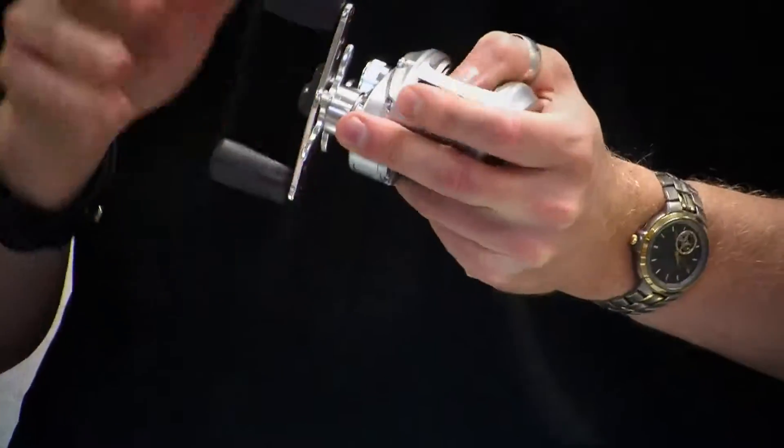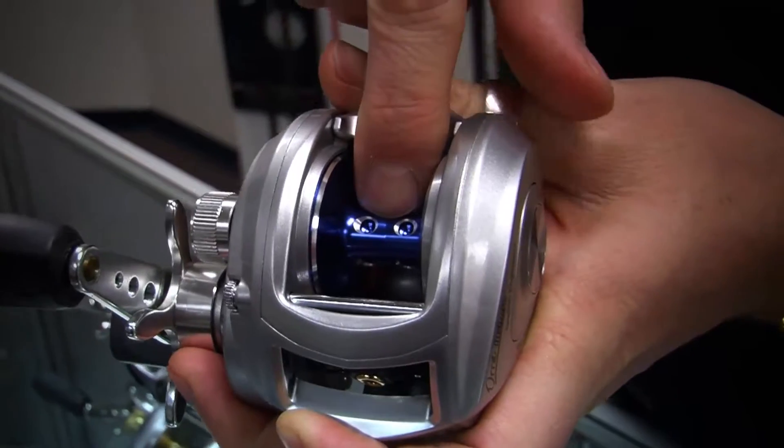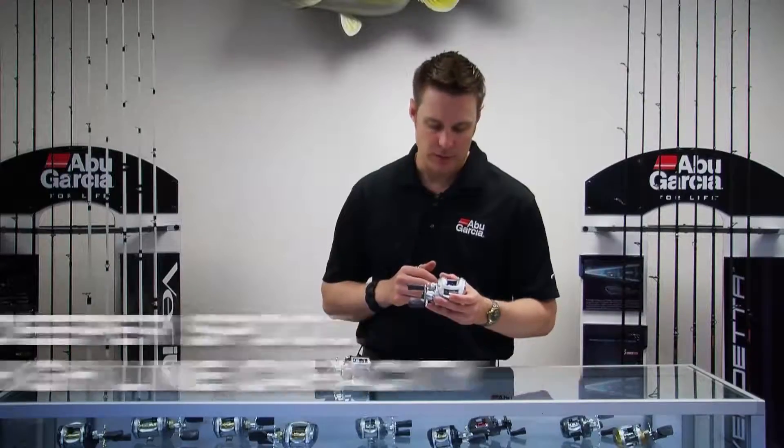It also resists compression a little bit more and gives you that higher drag force for saltwater fish. You can also see here we've got a deeper spool for more line capacity, so when you need more line capacity in saltwater the deeper spool will give that to you.